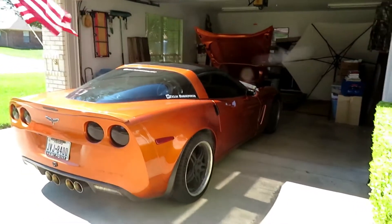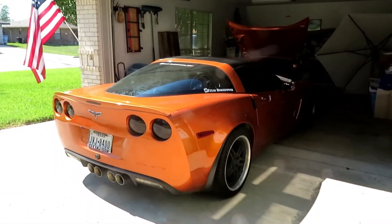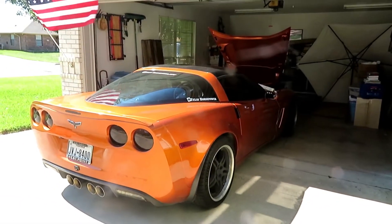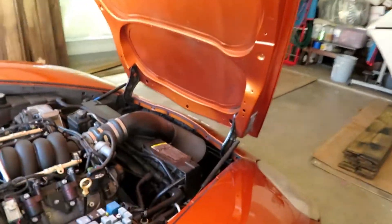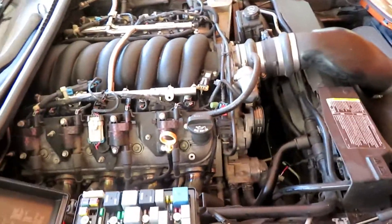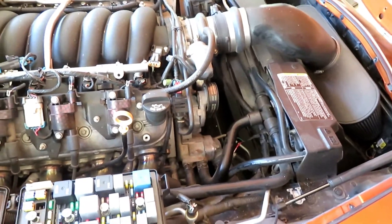Hey, what's up YouTube. Hoods up means I got a problem. I'm not at my house — I'm currently out near Fort Hood doing Army Reserve training, and I'm having issues with my car overheating, essentially because the fan's not kicking on consistently.